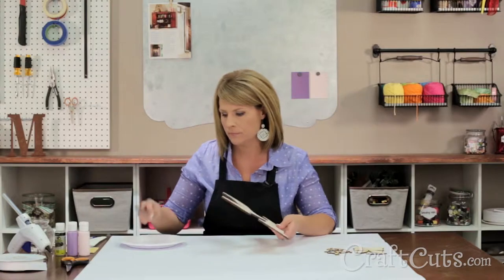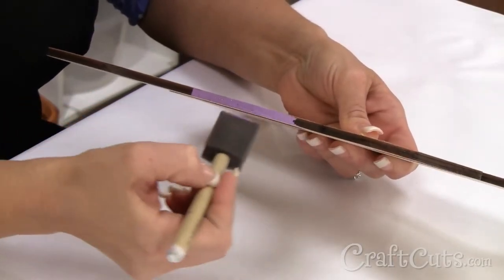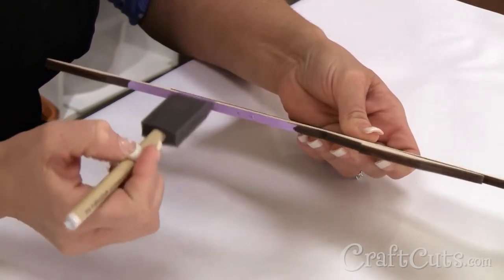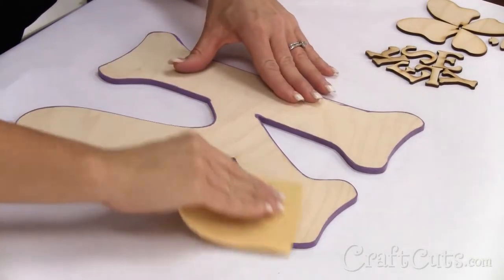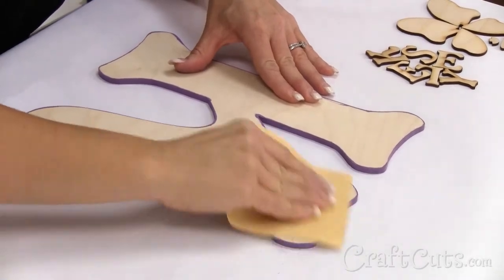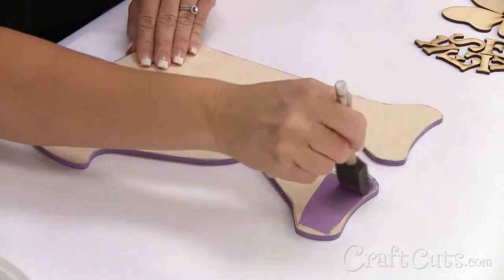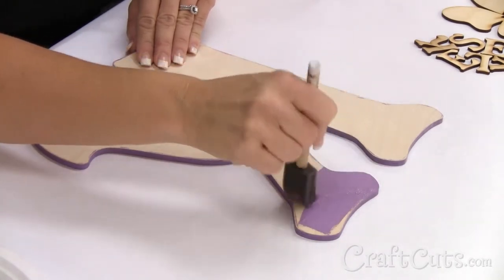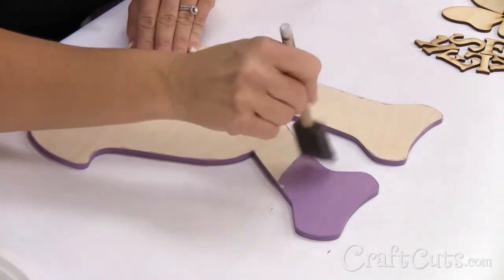First I'm going to paint the large letter lavender, starting with the sides first. The letters are cut with a laser, which leaves a dark edge. It may require a few coats of paint to cover it, especially with a light color like lavender. Once I have a good coat on the sides, I will sand off the paint buildup on the face of the letter. Next I'm going to paint the face of the letter by brushing it on in the same direction as the wood grain. I don't need a lot of paint on my brush because I don't want it to drip onto the sides.